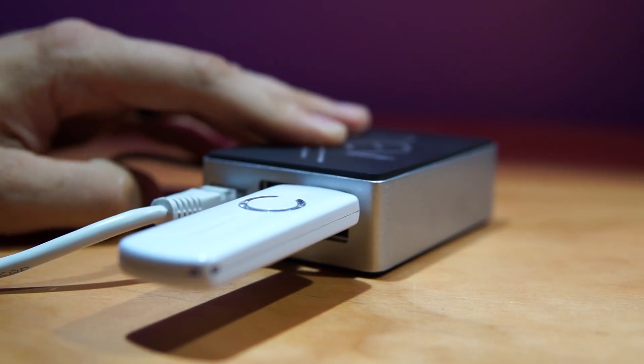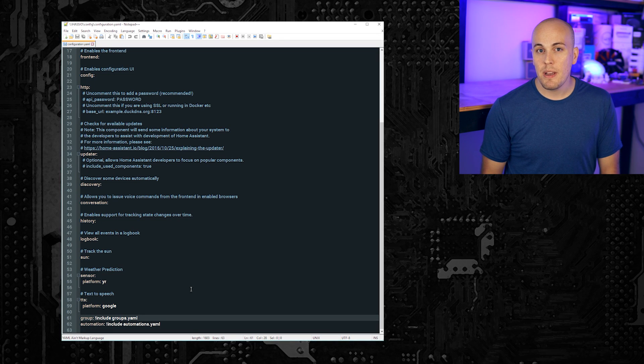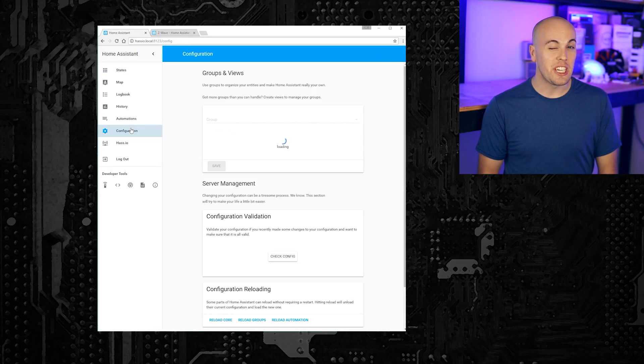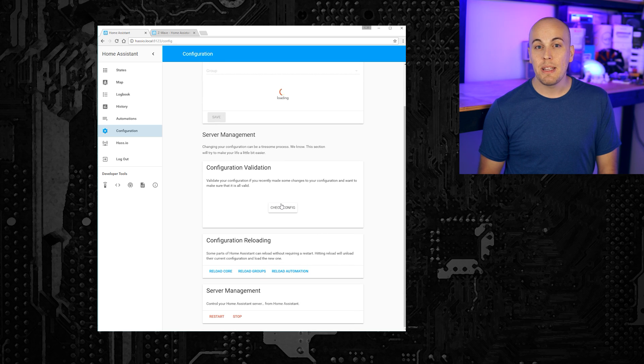Setting up Z-Wave in HASS.io, like everything, is super easy. You just go to the configuration file, scroll to the bottom, copy and paste the code from the HASS.io website, hit save, and then you're done. To make your changes become effective, you'll need to restart Home Assistant. Anytime you make a change to your configuration file, I would recommend clicking the check config button first. If you have a syntax error, it'll tell you and you can fix it before it becomes a problem.